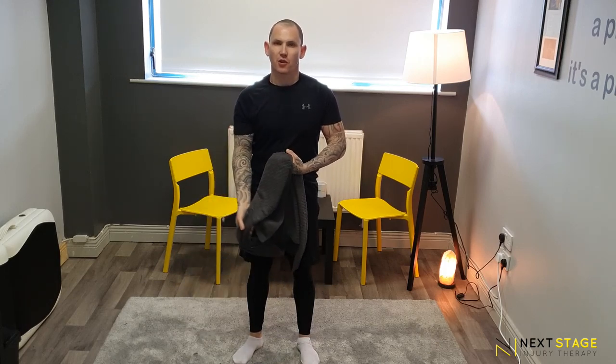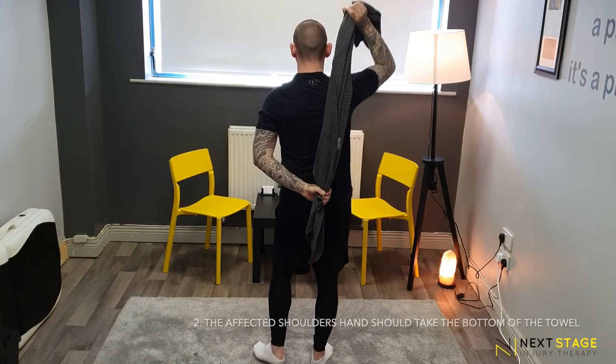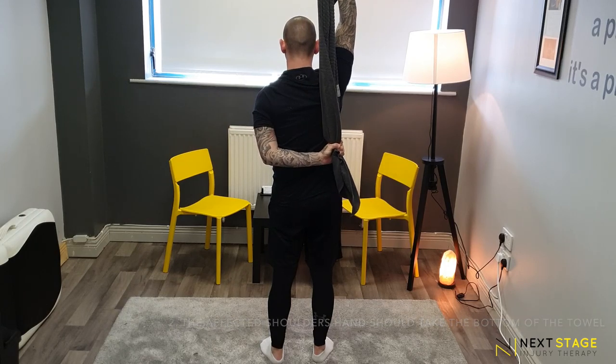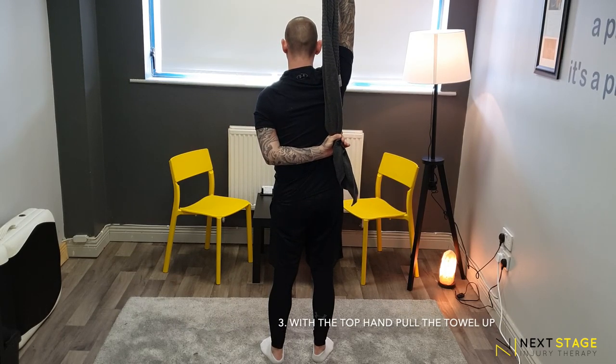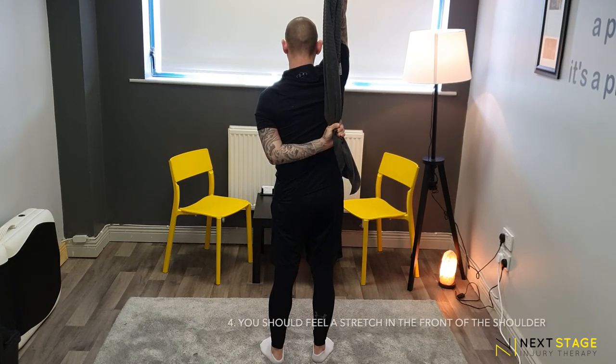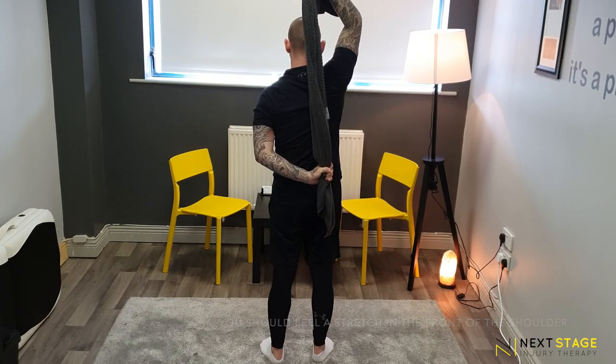We're going to use a nice wrapped-up towel and throw that over the unaffected shoulder. With the affected shoulder's hand we're going to grab the base of this. Then with the unaffected arm we're going to pull up and try to bring the affected hand inwards. Hold it for 5 — 1, 2, 3, 4, 5 — and then release.